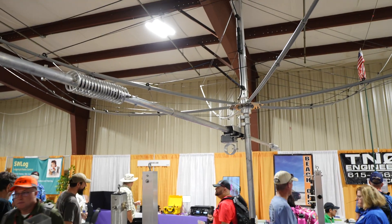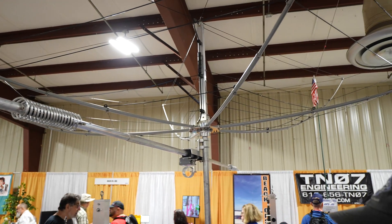I get inundated with customers coming back telling me it's the greatest antenna they ever had, and I like to hear that because I built it to be non-problematic — that's the whole basis of my design. I use all American-made aluminum, all stainless steel components, all USA-made components.